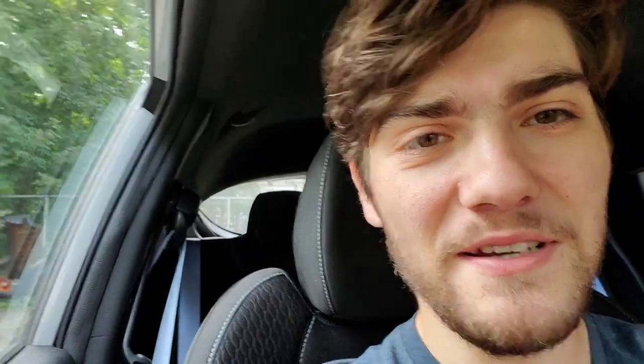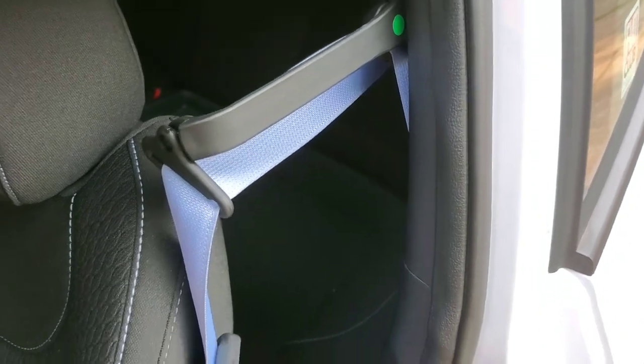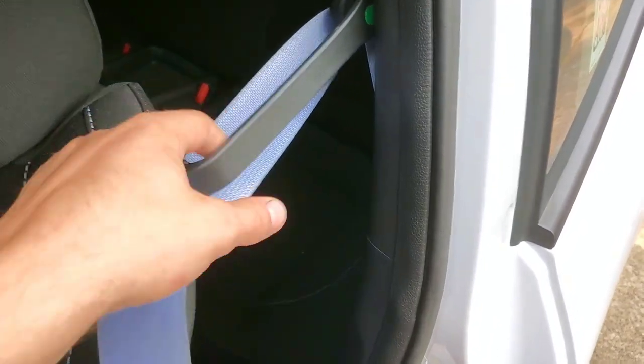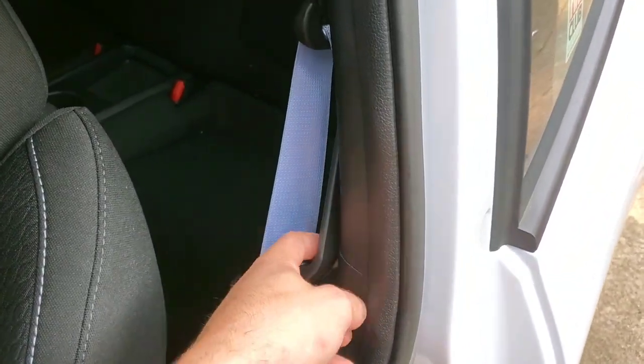Now I could just use my other arm to reach for the seat belt, but that's not a whole lot better of a solution, and it's much easier to design a fix than to retrain myself. So just to re-illustrate the problem — this is the extension arm that holds the seat belt forward, and every time I take my seat belt off, it snaps back down.